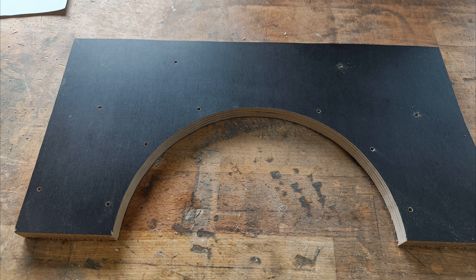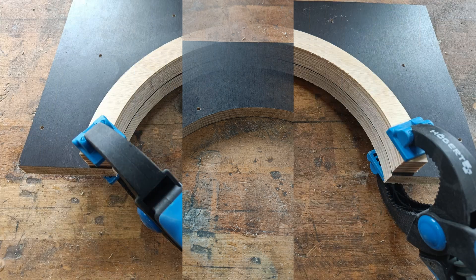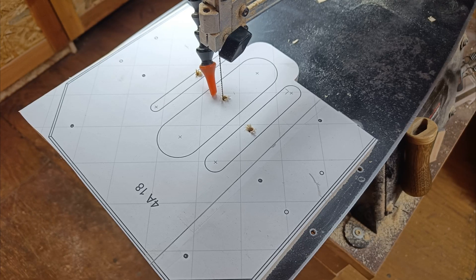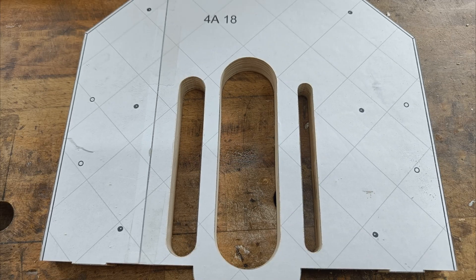Start with combining the parts. Clamping the first piece in position. Scroll sawing of the slider holes. After drilling, this piece is ready.